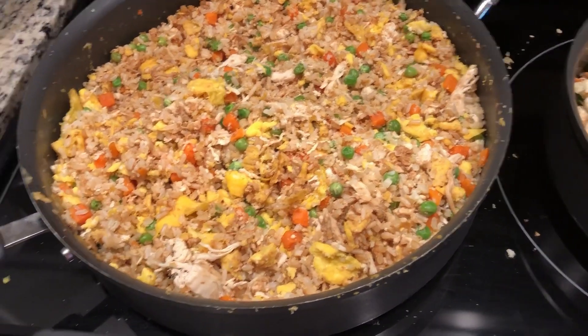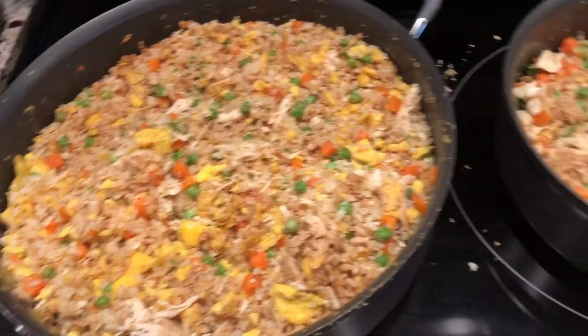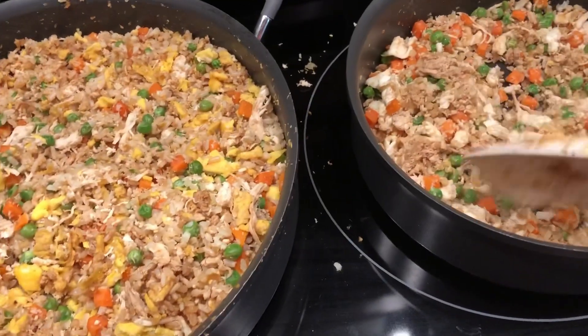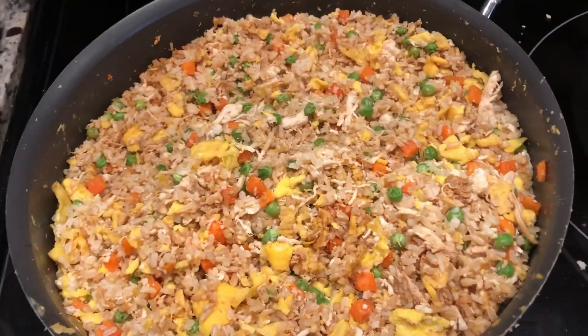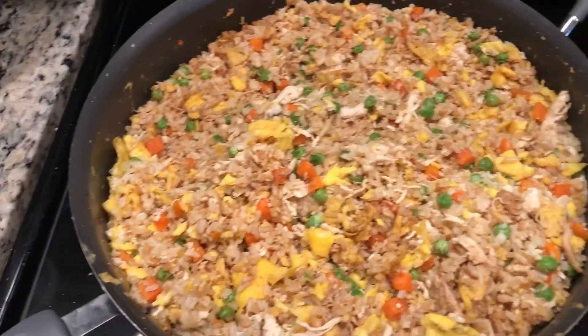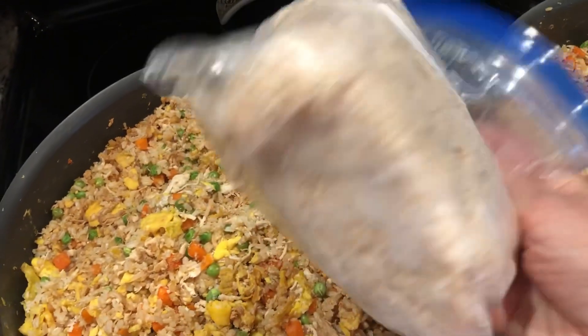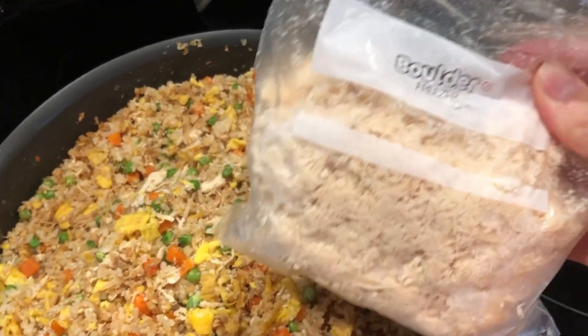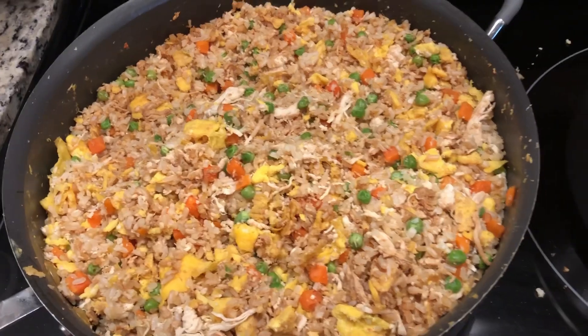Here we have our final product — chicken fried double rice. I use two bags of the cauliflower rice, and instead of doing the chicken like it calls for in the cookbook, I just use my shredded crock pot chicken from the freezer. Thanks for watching.